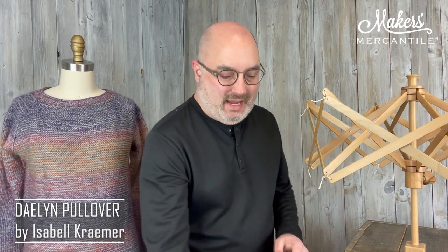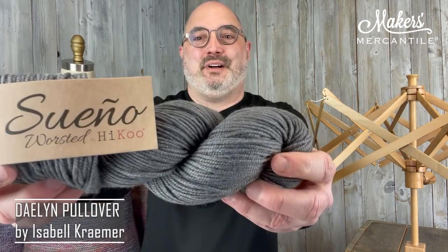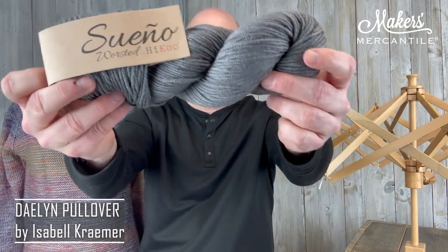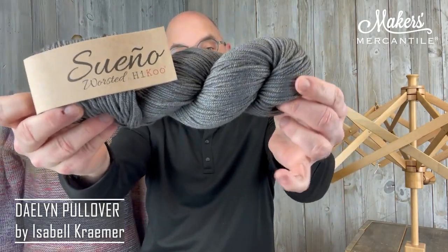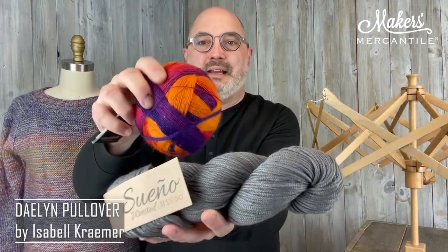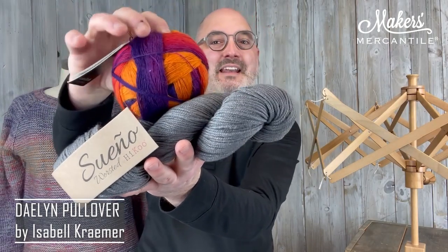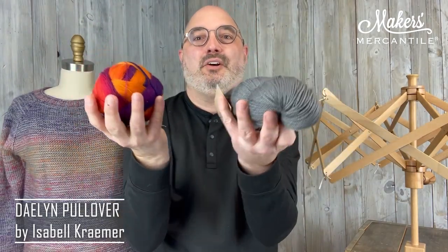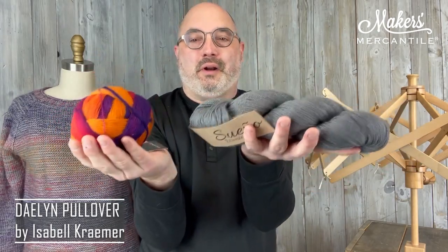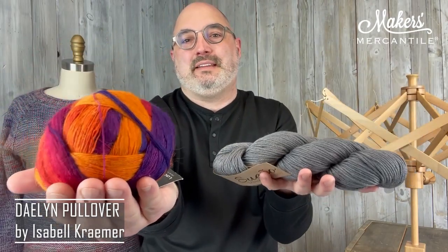The fun coloring comes from combining two different yarns. Connie made this sample using these yarns, and both of the yarn lines are going to be 20% off through Sunday. The first one is Sueño Worsted, which is 80% Superwash Merino and 20% Rayon from Bamboo — this is color 1310 gray. And Connie combined it with Laceball from Shuffle. Laceball is 75% Merino, 25% Nylon, and this is color 1536. Both of these are 100 grams in weight — this one is 182 yards and this one is 875 yards.